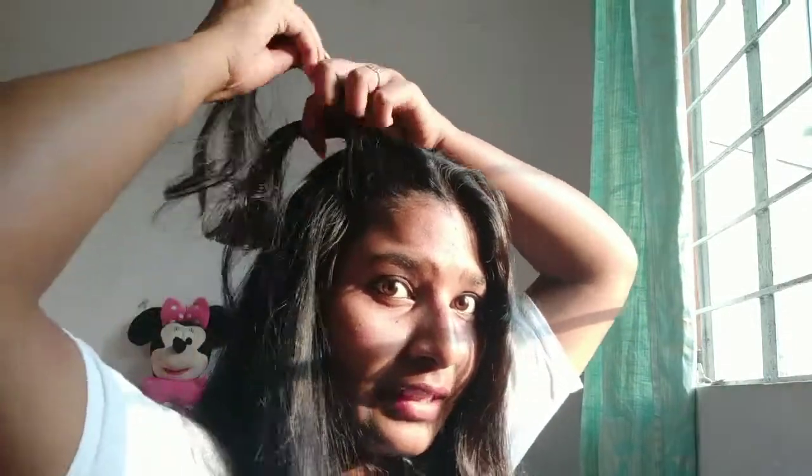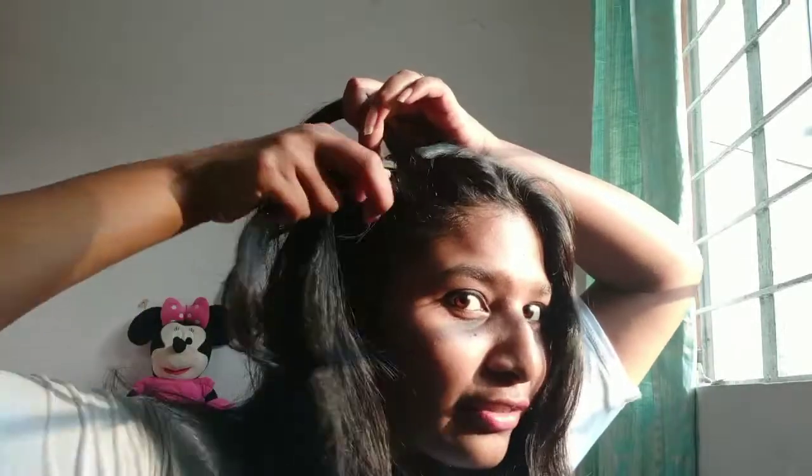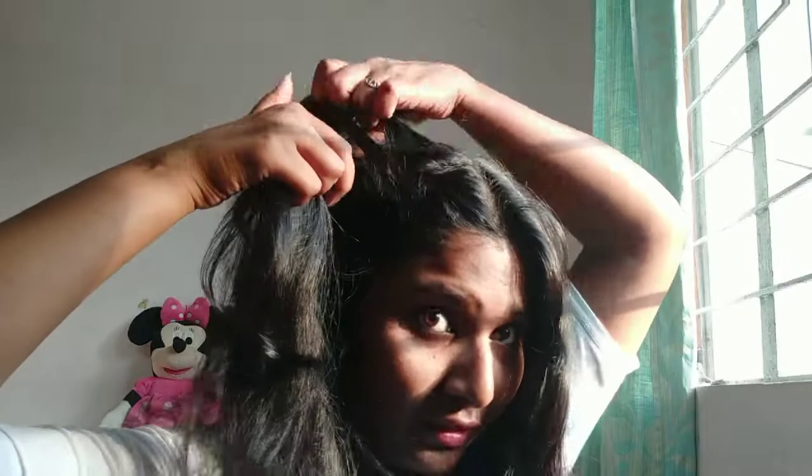For our next hairstyle, we are going to part our hair in the center like this, and part it with a comb as well. I am going to take a part like this, twist it, and then take another part and twist it again.